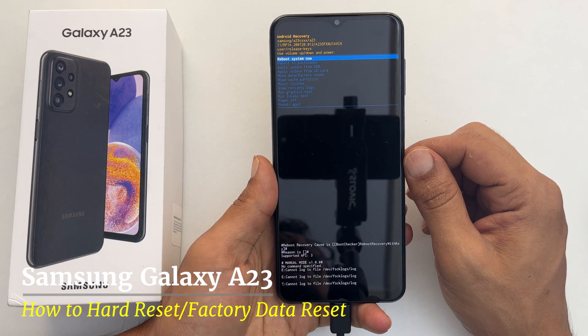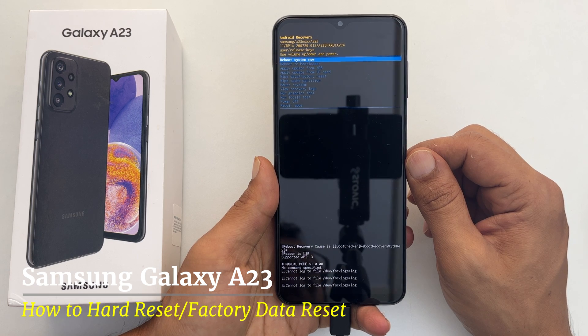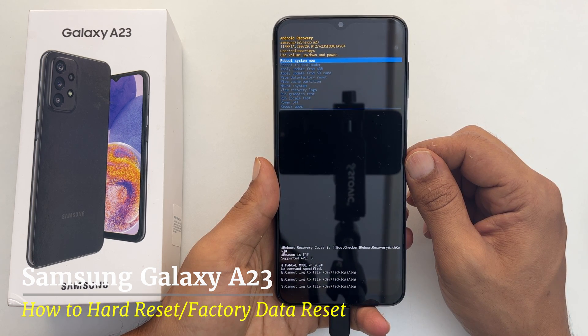Hi, welcome to the channel. In this video, I will show you how to wipe data or factory reset Samsung Galaxy A23. So let's get started.